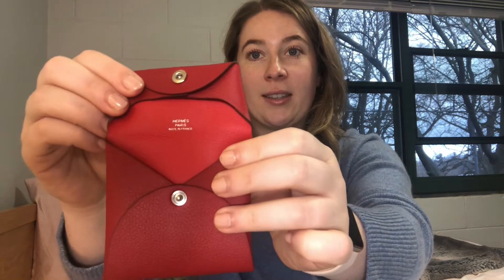You can see the origami shape best from the front — here's the back which is plain. This change purse measures 3.3 inches in length and 3.1 inches in height. You open it just like this with the little clasp, and it's pretty big inside — you can fit a lot of change. You can see it has the Hermès Made in France logo in a little silver print, which is just very cute.